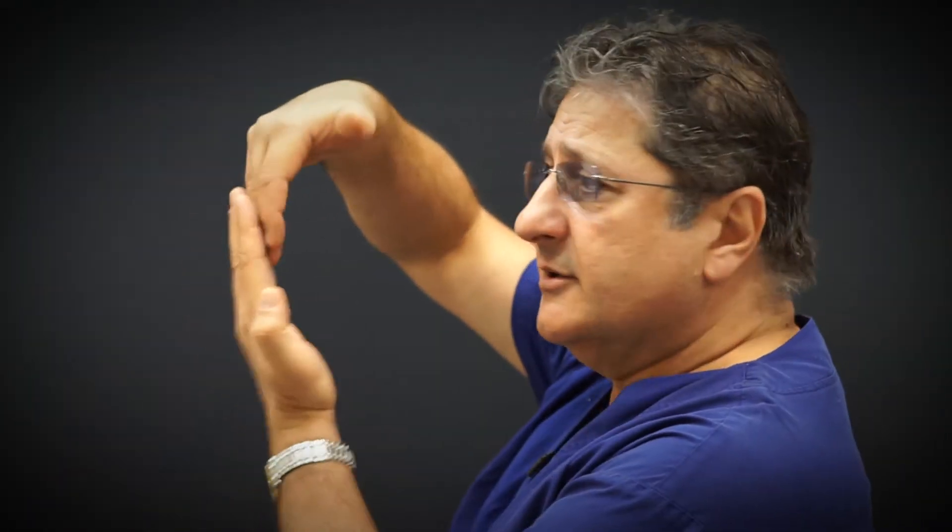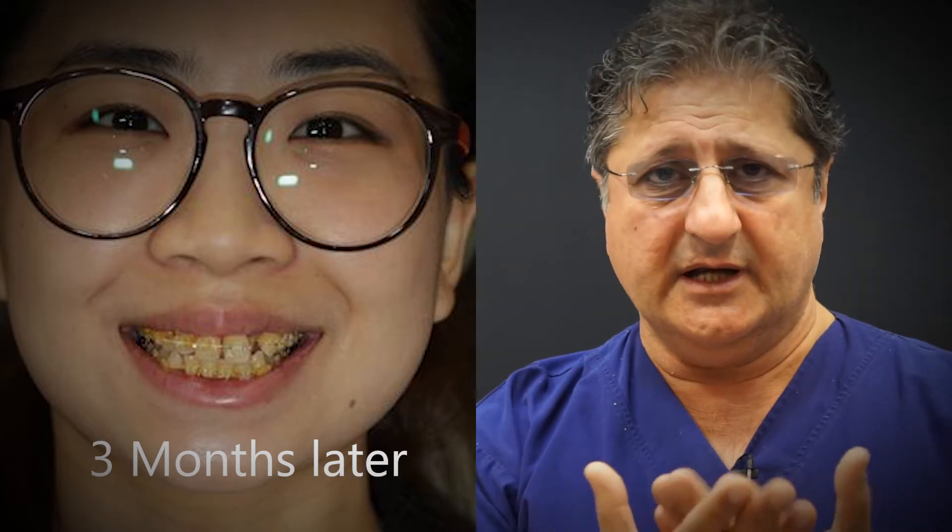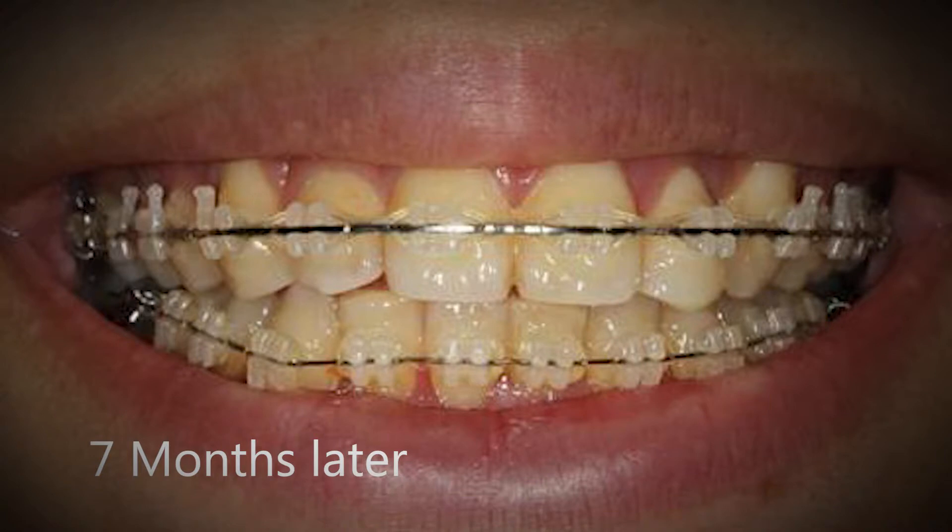This is why PAOO — periodontally accelerated osteogenic orthodontics — comes into place. It's a minimal intervention: we make little punctures in the bone under local anesthetic, put the braces on, and place temporary anchorage devices, which are like mini implants, inside her jaws. Minimal trauma to the patient. We separate the teeth a little bit — about a quarter of a millimeter between the teeth — and move the teeth into position, maintaining the upper lip support and the cuteness of her profile, which is extremely important.